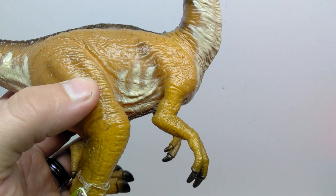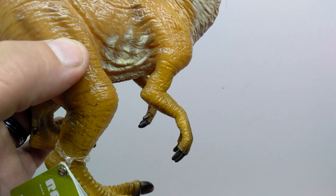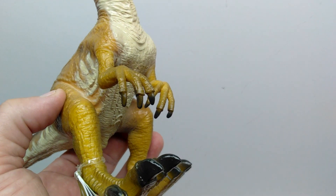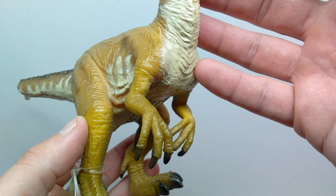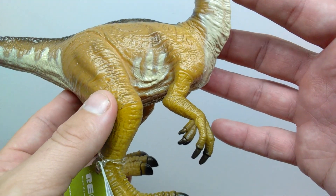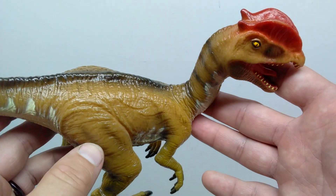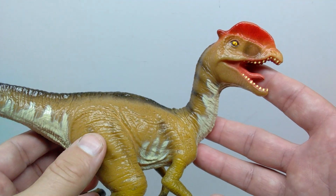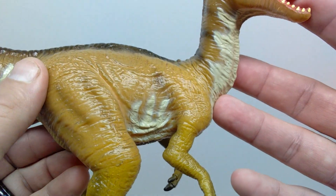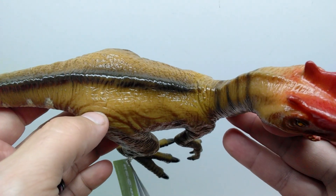Heading back up into the body, you can see the shoulder blade displayed in the sculpt, as well as some really nice skin texture and decent muscle tone in the arm. The elbow is present as you lead down into the hands, which are pretty nicely sculpted with a nice darker brown coloration for the nails. The wrists are pronated, which is something that the Dilophosaurus most certainly could not actually do, but I don't really look at Recur figures from an accuracy standpoint — they're just their own thing.